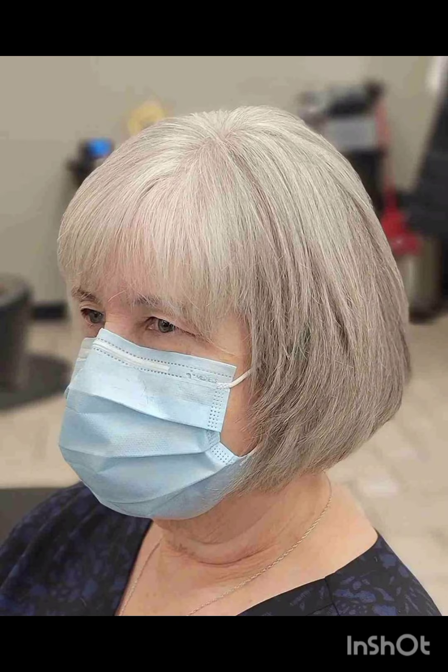These pixie cuts are short hairstyles that typically feature short, close-cropped sides and back with slightly longer hair on top. If you are considering a pixie cut, it's advisable to consult with a hair stylist to find the best variation that complements your features and style.